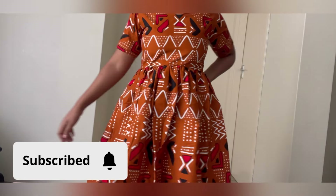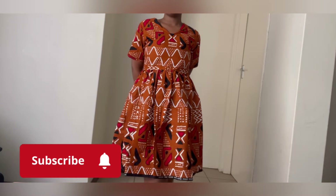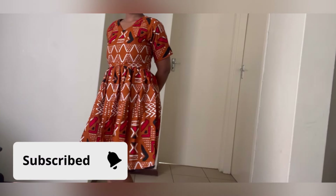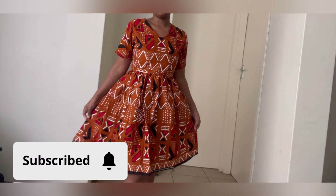Welcome back to my channel. On today's tutorial I'll be showing you how I made this dress. Please like, subscribe, and share, and also hit the notification bell so you get notified whenever I upload a new video.